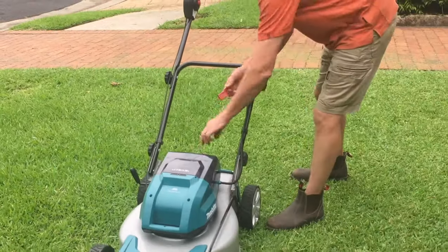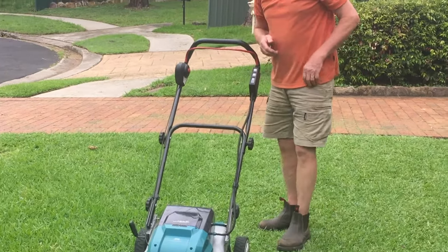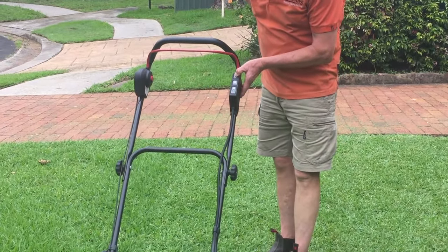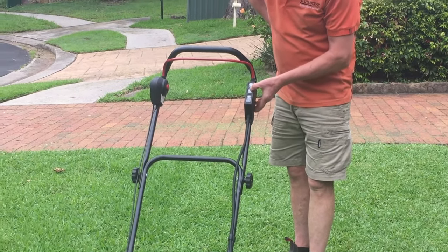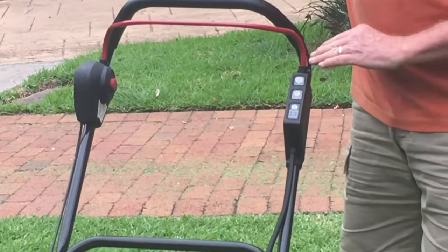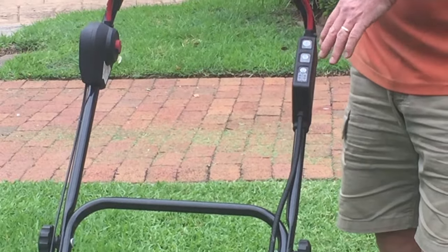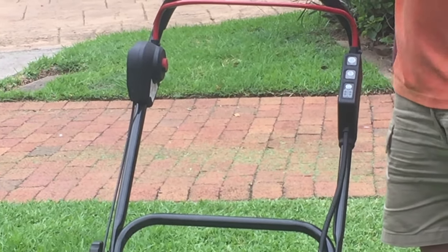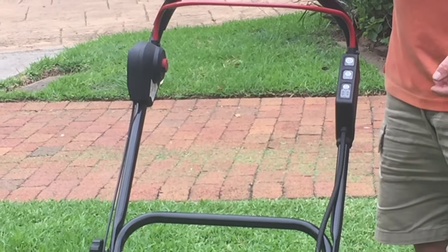So I'm going to put the key back in and we're ready to roll. It's very simple to operate — we've got a start button here, press that and it turns green. You'll notice a button underneath: I can turn that on and it keeps the mower very quiet. If I turn it off, there's an automatic demand technology so when I get into longer grass it will rev up.